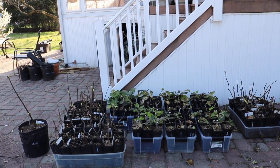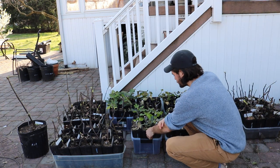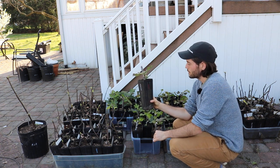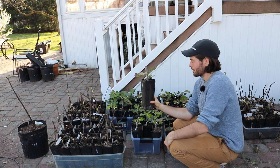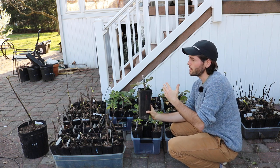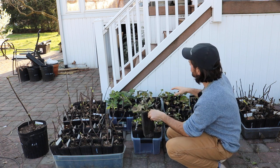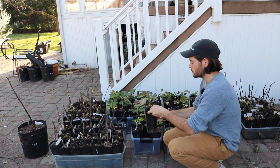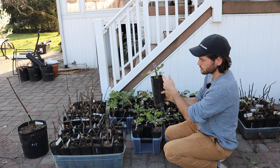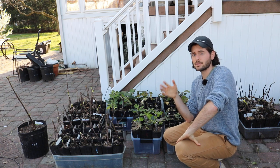The ideal scenario for these trees — these cuttings we rooted, which are now trees — we're supposed to take this tree and up-pot it about a month from now. After frost — we do have a potential for frost, so if I need to protect these guys I can very easily. But once the chance of frost passes and we get warmer soil temperatures, I'll up-pot this into a five-gallon size pot, which is where the tree will remain for this entire season.